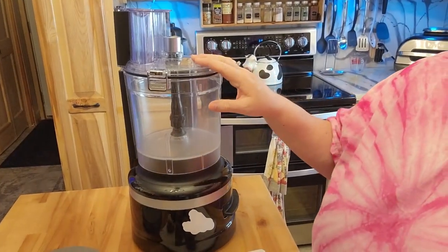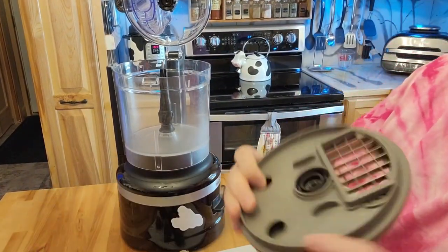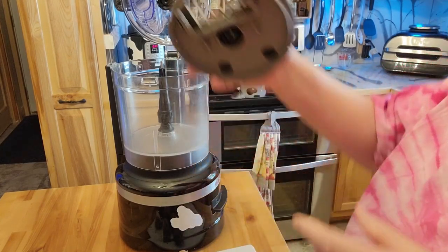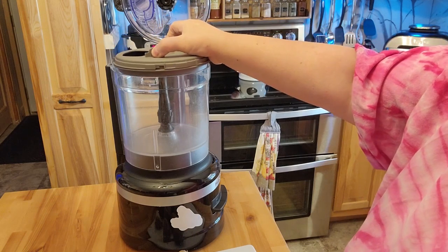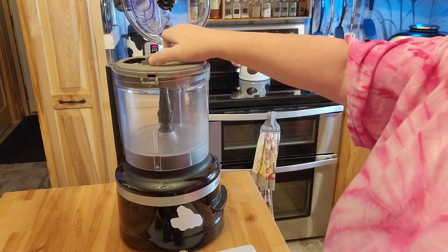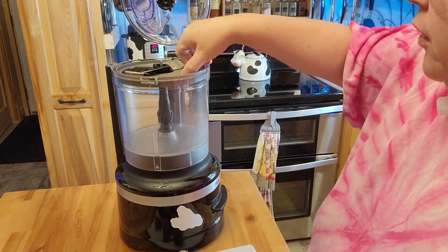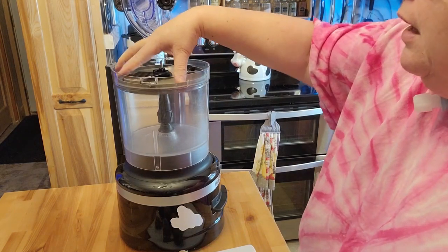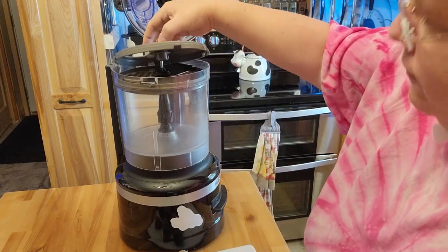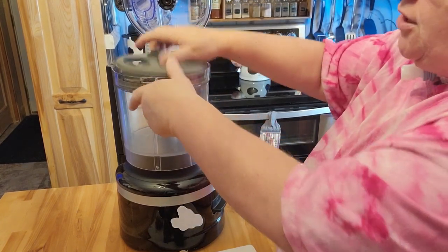I'm going to be using my 13-cup KitchenAid, and for those who haven't watched, this is the blade size that the potatoes will end up being. I do have a KitchenAid on my stand mixer that does a dicing also, but that's a lot smaller than I want to do for the canned potatoes that I'm going to try to do today.